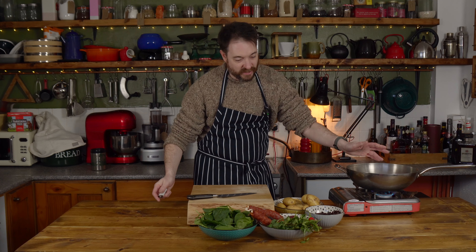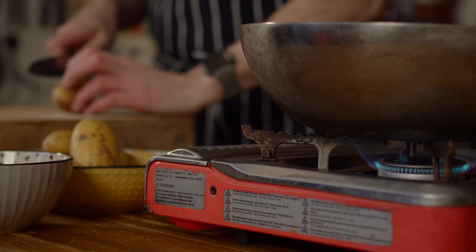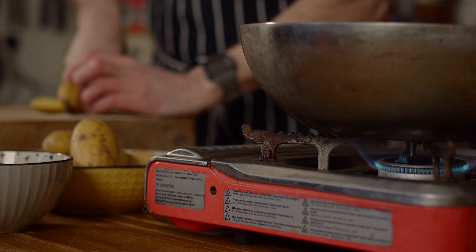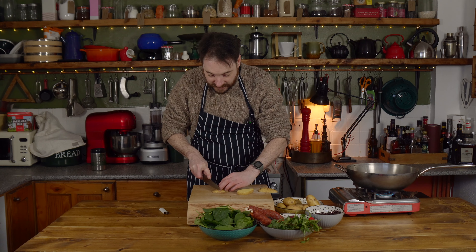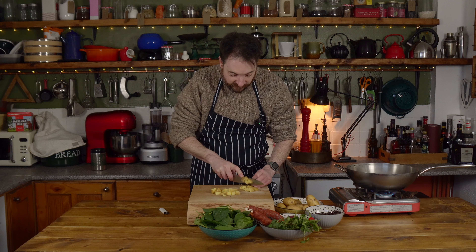First thing, I'm going to get a big pan — kind of wok style — heating up, and then I have some waxy potatoes that I'm going to cut into a small dice. Roughly one centimetre, maybe a quarter of an inch. Then we're going to get some oil in our pan and get these frying off.